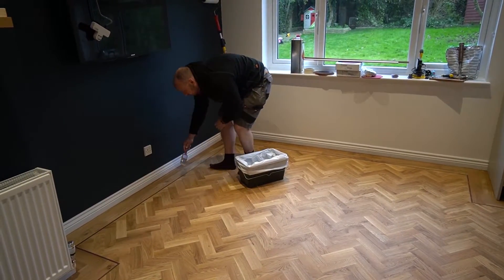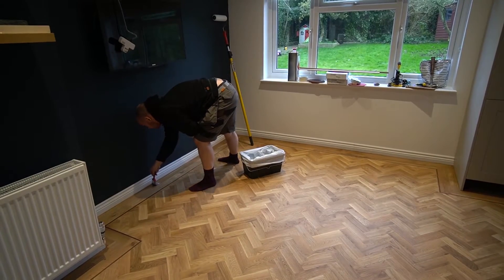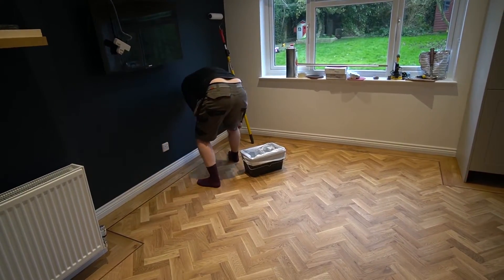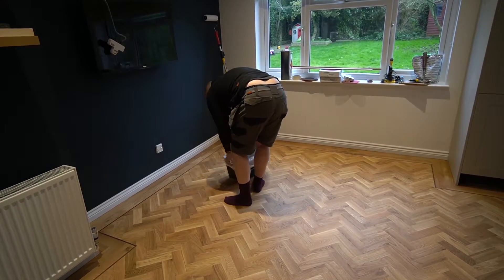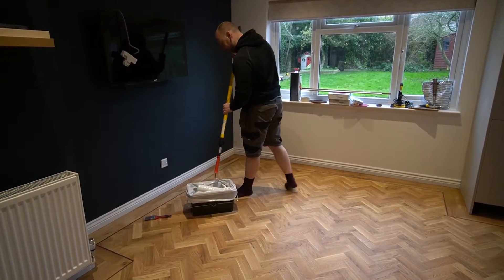I was so embarrassed about my trainers that I decided to take them off and put these blue things on — they're less embarrassing. Just kidding — obviously you don't want to be in bare socks whilst doing this. I'm going to great lengths to try and stop my bum coming out in these videos, but still my love handles come out enough to poke your eye out. I do apologize.